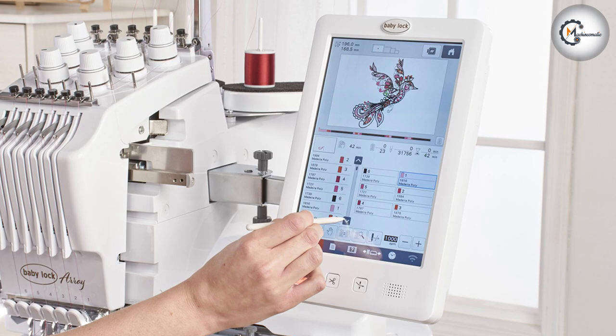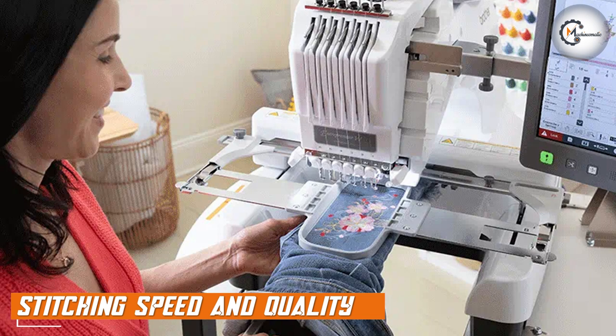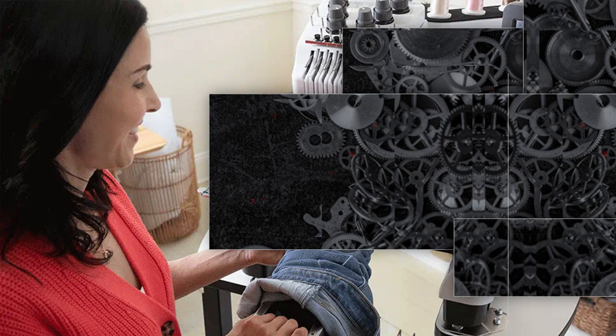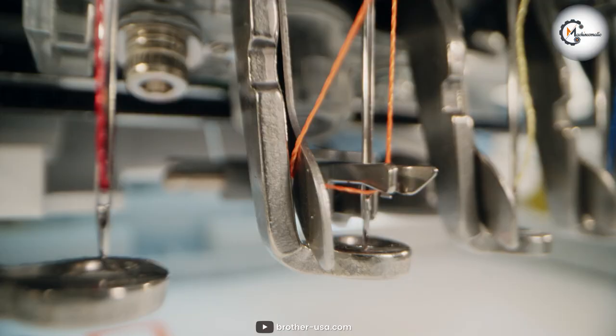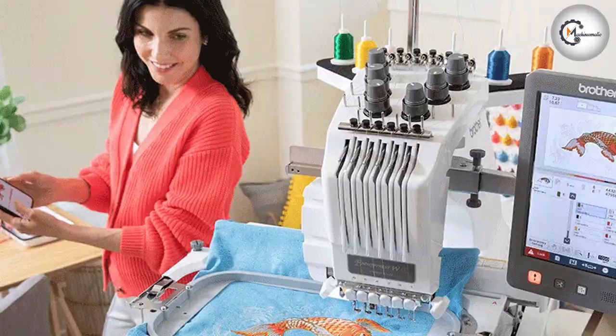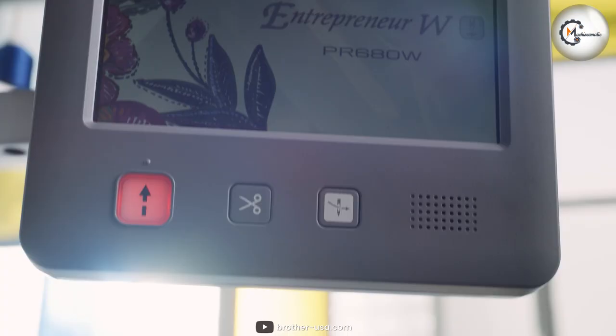When it comes to embroidery machines, stitching speed and quality are crucial factors to consider. The BabyLock BMY6 has a maximum stitching speed of 850 stitches per minute, which is more than enough for most embroidery projects. It also has a high-quality stitching mechanism that ensures clean and precise stitches every time. The Brada PR680W Entrepreneur is slightly faster with a maximum stitching speed of 1000 stitches per minute, making it a great choice for those who need to complete larger embroidery projects quickly. It also has a high-quality stitching mechanism ensuring that your designs come out looking perfect every time.